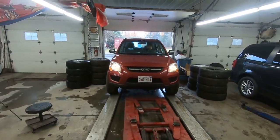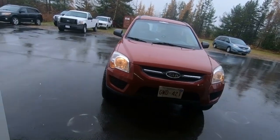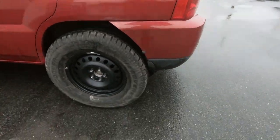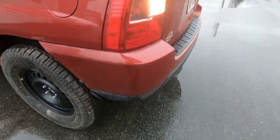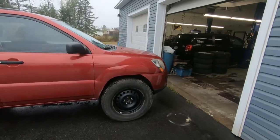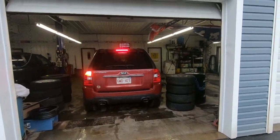There she goes boys. You hear something rubbing? Oh, it's that piece of plastic back here — gotta get that mud flap off. That side's good. Get that mud flap ripped off there on the back. Oh, brake light's out too.